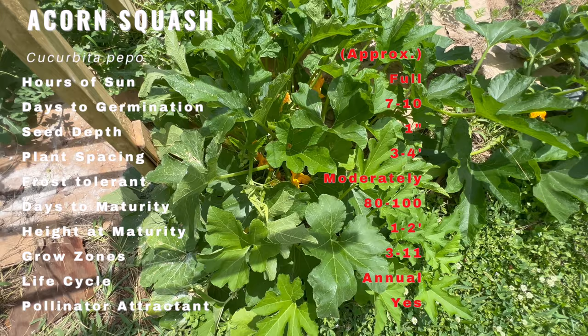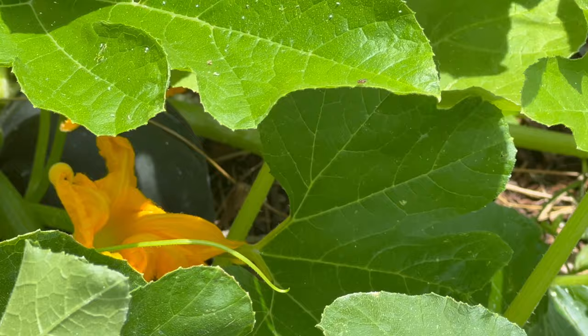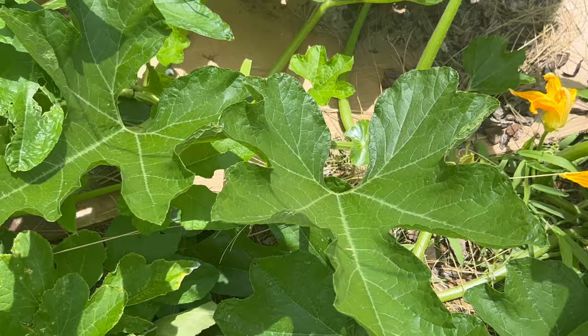Companion planting can be beneficial to acorn squash plants by enhancing their growth and repelling pests. They pair well with herbs like mint and oregano, which can deter pests such as aphids and squash bugs. Other compatible companions include marigolds, nasturtiums, and beans. Avoid planting them near potatoes or members of the Brassica family like cabbage and broccoli.